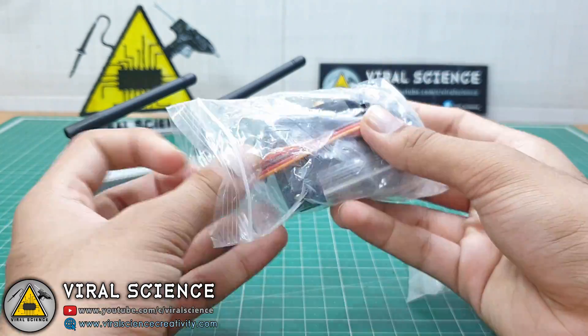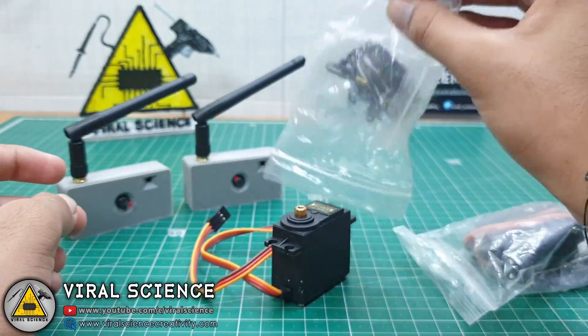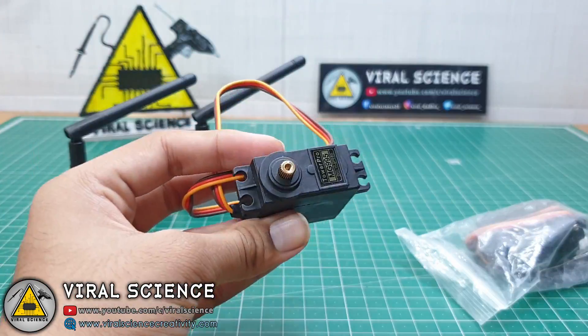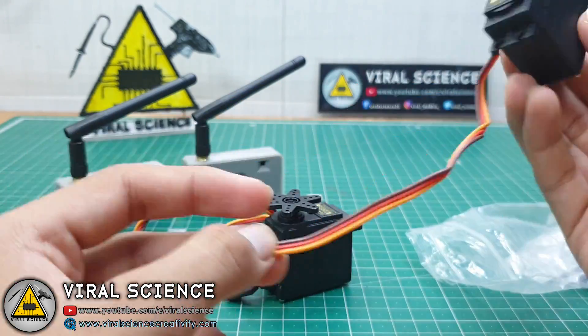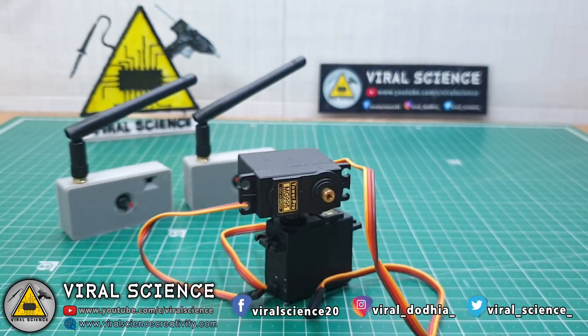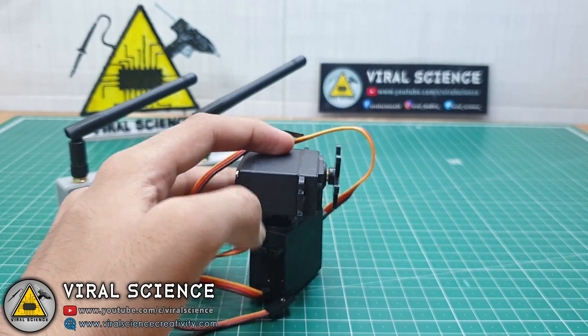The next thing you will need is servo motors. You can use any servo motors — metal gear or even small servo motors. You can mount the ESP32 cam on the servo motors so it will act like a pan and tilt axis.